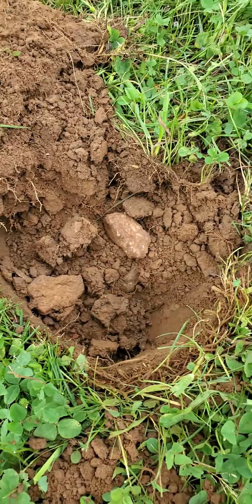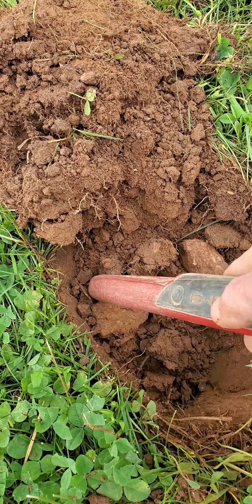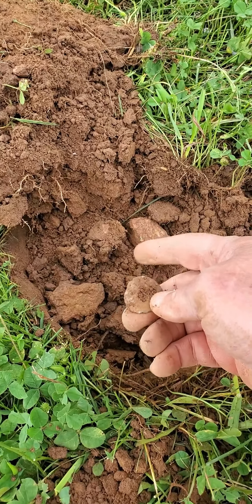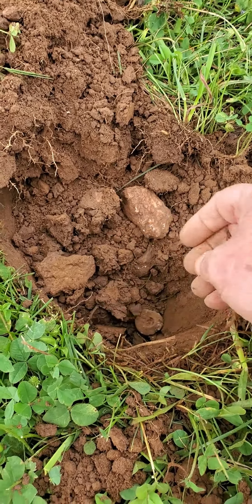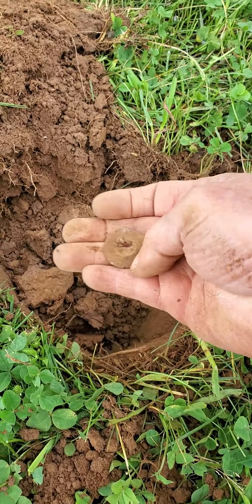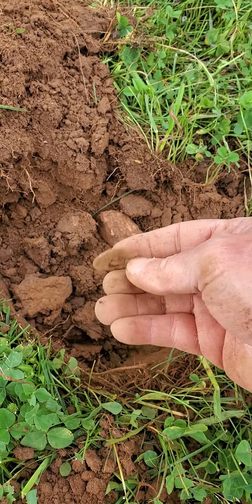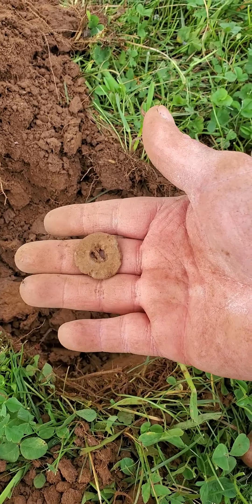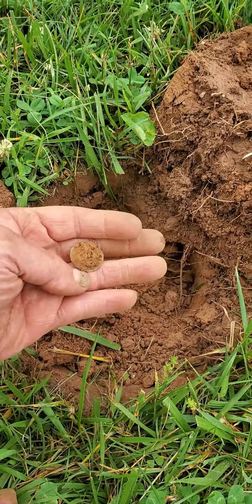There it is. What do you be? Is it a washer? Hem weight. First time I found one in a long time. Lid hem weight. I'll take it.